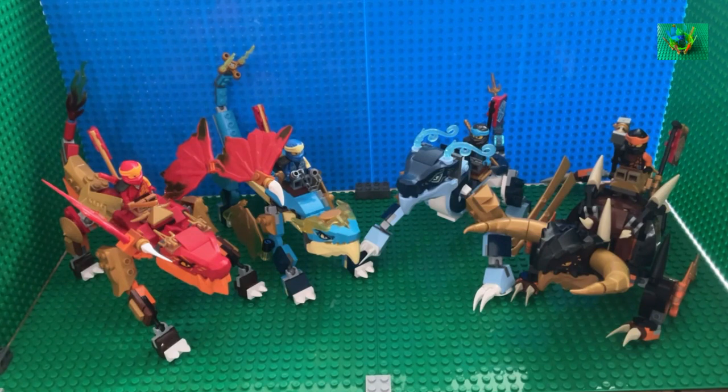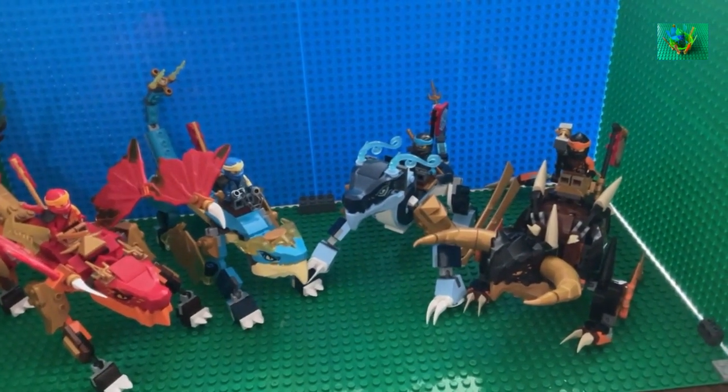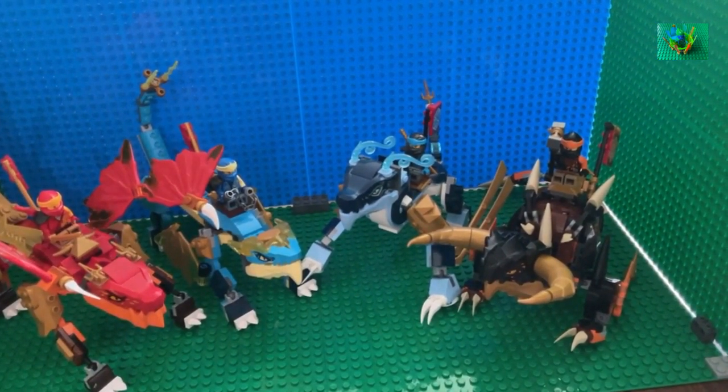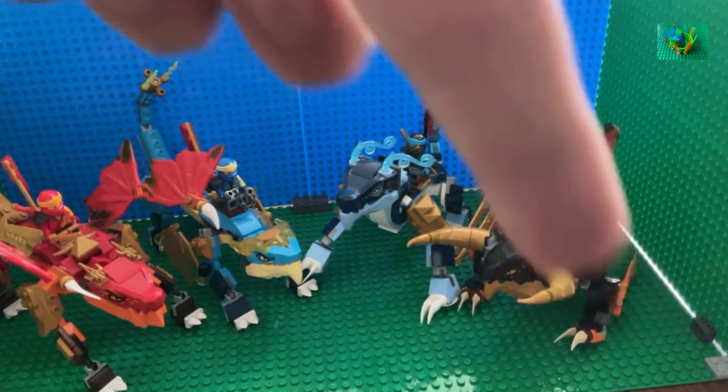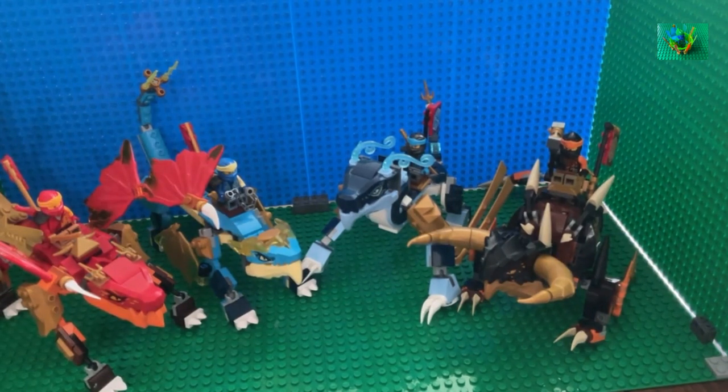However, one dragon in particular does not use any of these joints, and that is Cole's Earth Dragon Evo. It has very stubby and short legs — in my modification video you can click on the top right corner to see exactly what this dragon looked like before — but I'm going to be using the modified version for this video. You can see that the legs are short and stubby and therefore cannot use those large Ninjago evo joints.